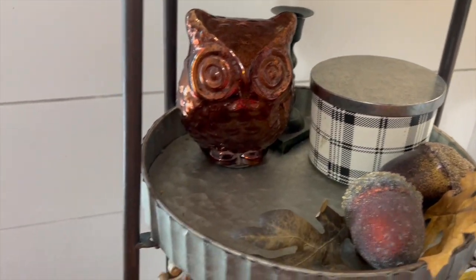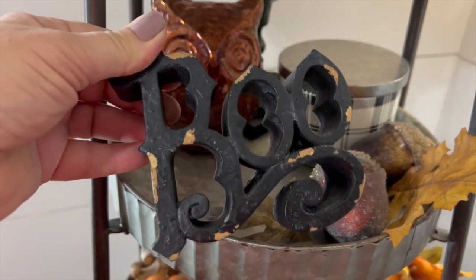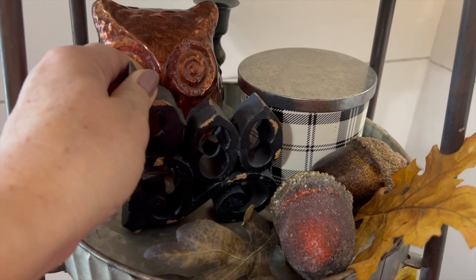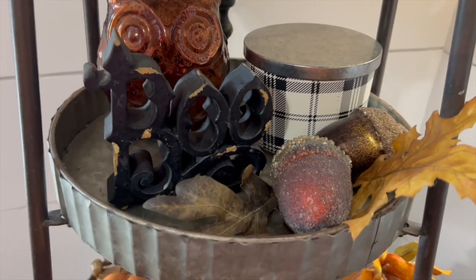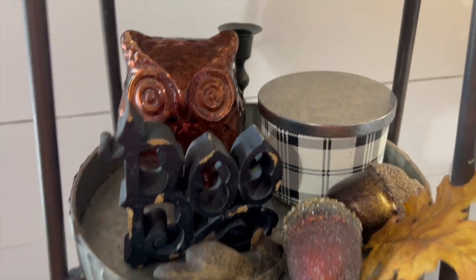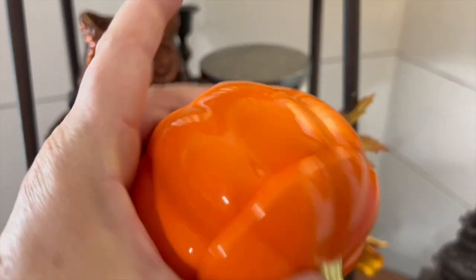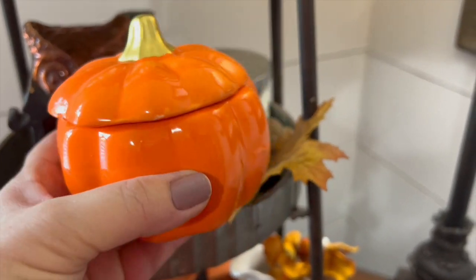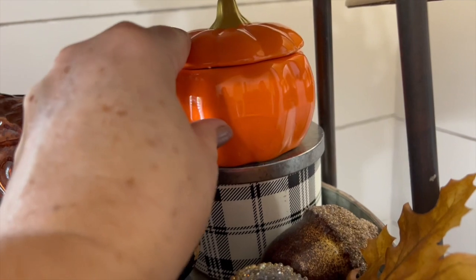I'm going to move this owl to the back and then add this carved boo sign. I have several of these - I just really like them, so apparently I bought several, but I like using these in my home. Then I found the cutest little ceramic-looking pumpkin and I'm just going to add that to the top of this candle. I got that from the Dollar Tree.